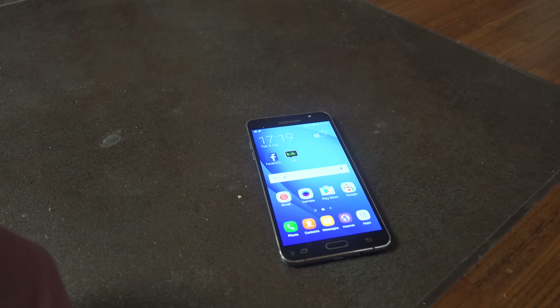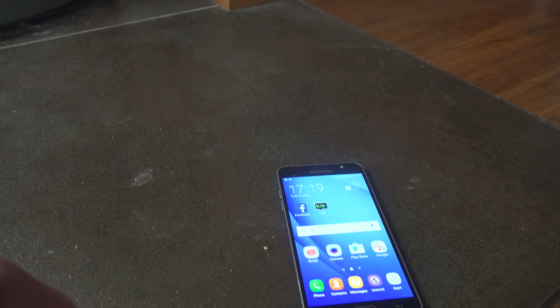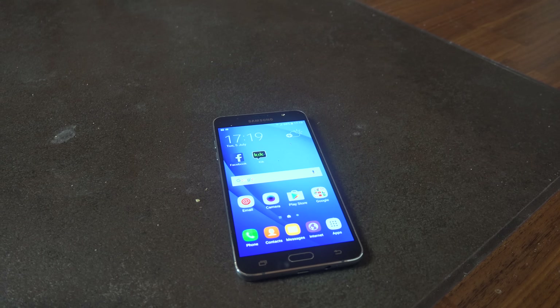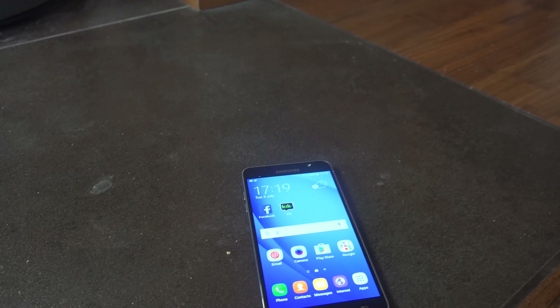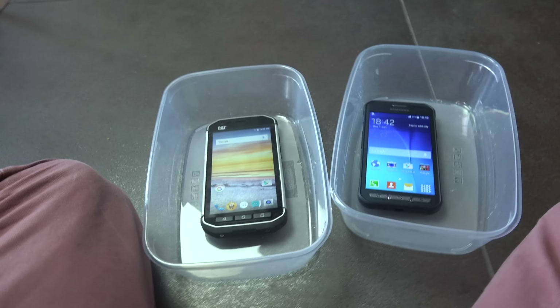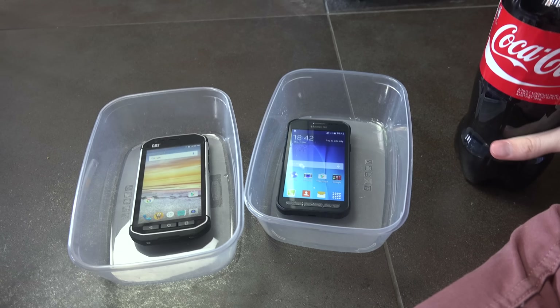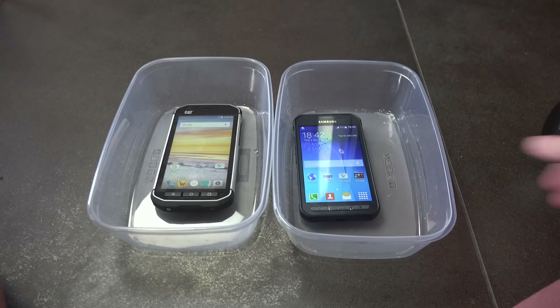I'm also gonna add my J7 — this new Samsung phone, I think it's the 5.5-inch 2016 variant — and line them up here.